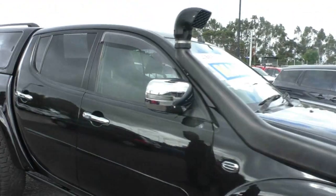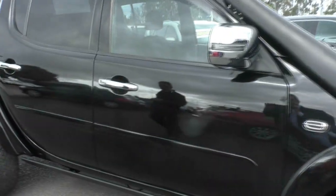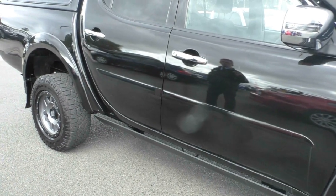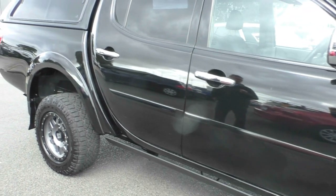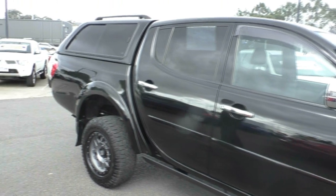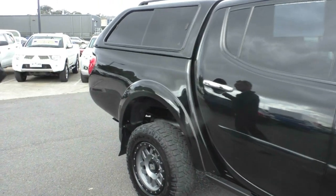As we come down the side of the car, we've got electric side steps, which we'll demonstrate a little bit later. We've also got the snorkel, chrome exterior mirrors with our indicator incorporated in the mirror, chrome door handles, and tinted windows throughout.